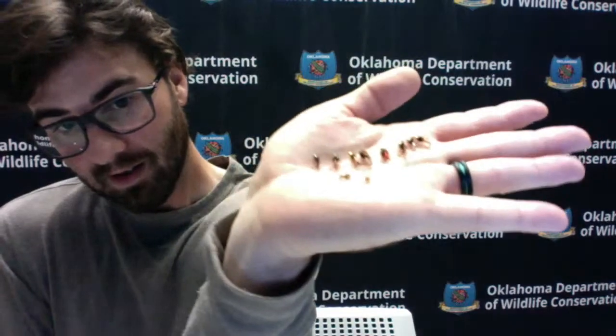Productive nymph flies include pheasant tails, bloody Marys, copper Johns, prince nymphs, yellow Sallies, crackback caddis, psycho prince nymphs, and rubber-legged pheasant tails or copper Johns. Look at sizes fourteen down to twenty-two or twenty-four — the smaller you can go, the better. Sizes sixteen, eighteen, and twenty are all right there in the sweet spot. The big thing is pheasant tails and caddis patterns.